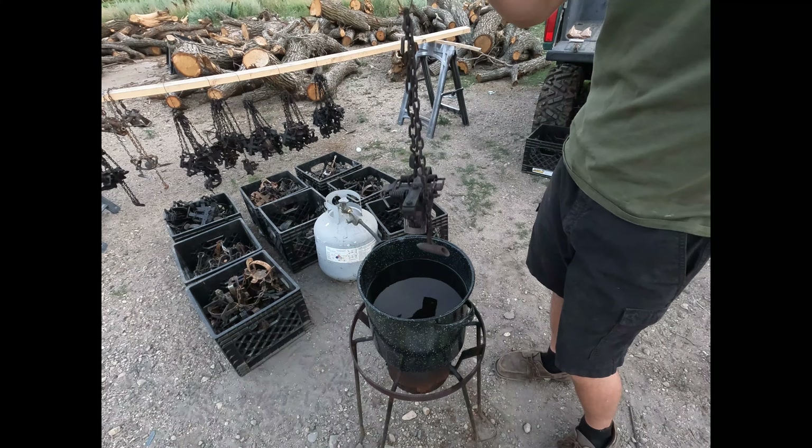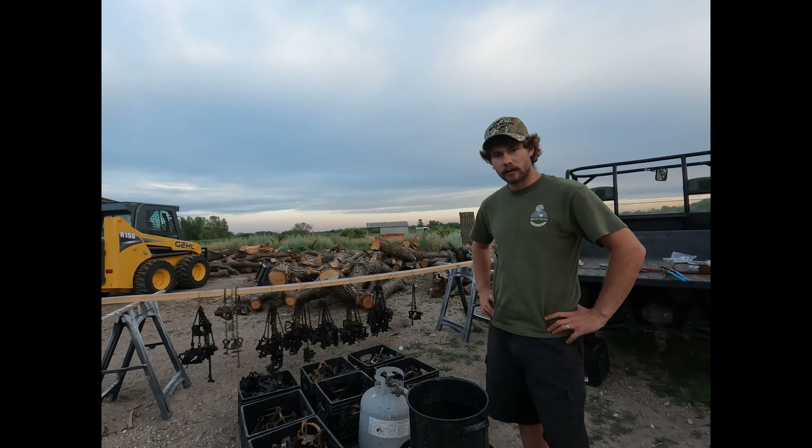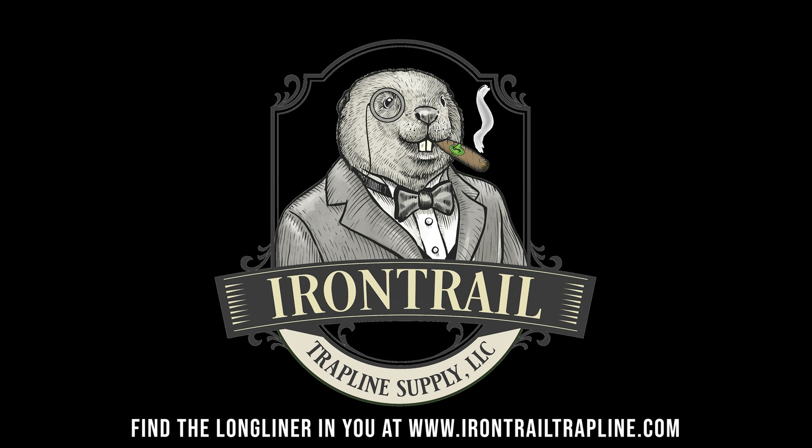Once our pot of wax is fully melted, we will submerge the trap all the way. Once you submerge it, the wax will solidify on the trap, so you have to wait a little bit until the trap heats up to be roughly the same temperature as the wax. The main reasons we're waxing traps are for speed, scent control, and to protect them from rusting. You can find everything we use — the logwood dye and the wax — on irontrailtrapline.com. We don't want our wax too hot; we just want to keep it just liquid because we do not want to burn the wax, and we also want to be careful not to start a fire.